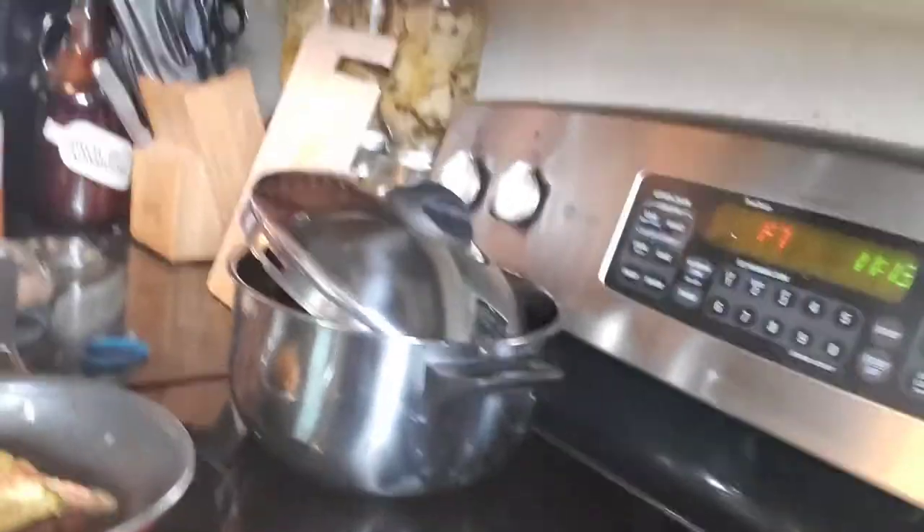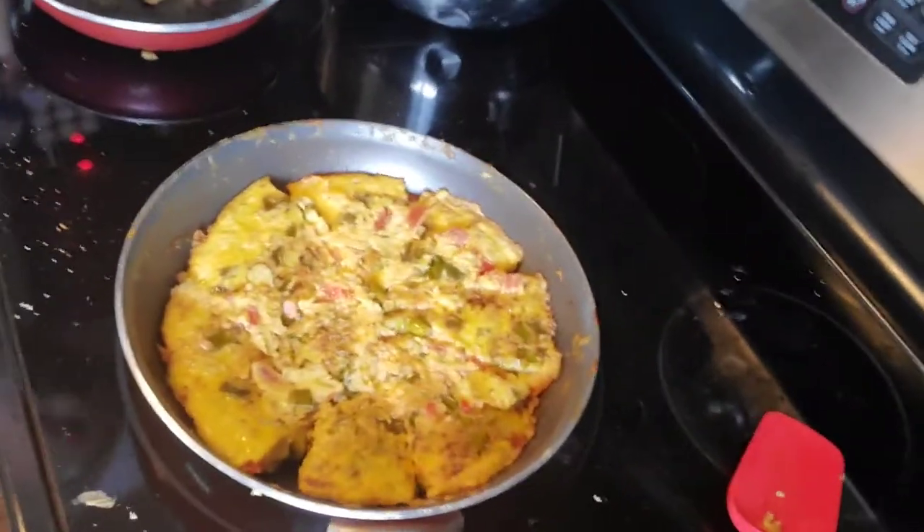Here it is — my asparagus quiche. So I made asparagus quiche. What happens when you make asparagus? You all know what happens — you have things left over. However, this little piece of asparagus is a stem. I hate throwing these things away because this is good food.